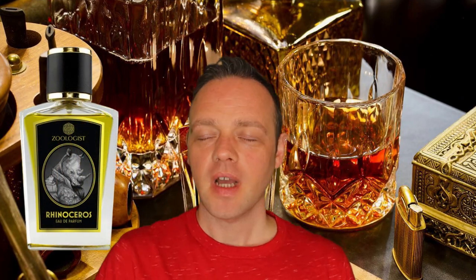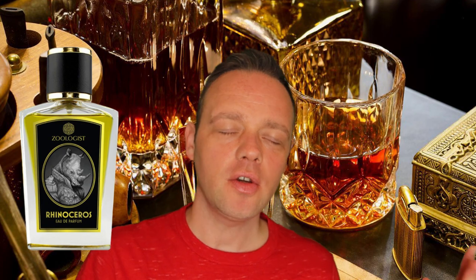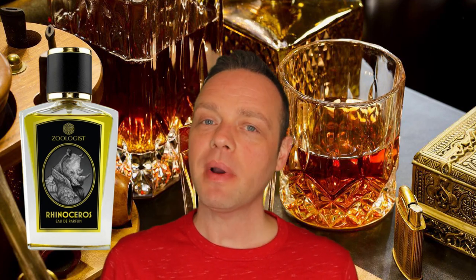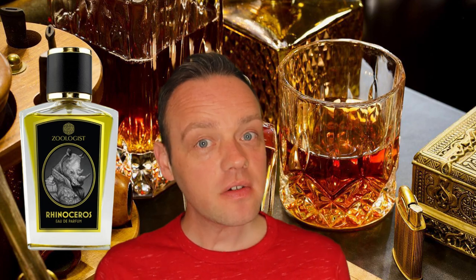Hi guys, it's Actual Mono. How's everyone doing? Good, good, good, I hope. I have another Zoologist review for you. After this one I am all caught up pretty much. Today I'm talking about the newest version of Rhinoceros.